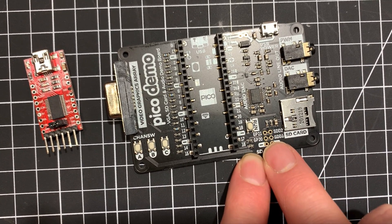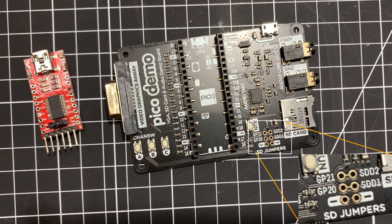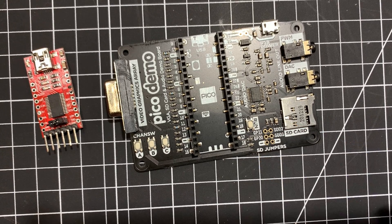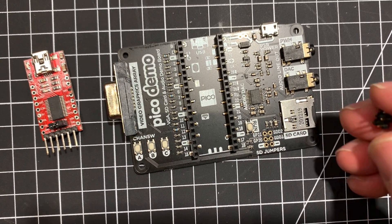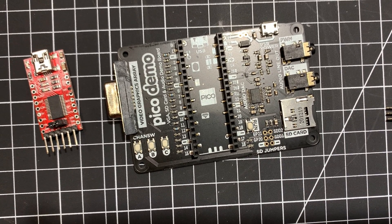You can see there are little tracks here. I'm going to cut the tracks. I've just got this board and I'm already going to be cutting tracks on it, but this is just so that I can reconnect them later using jumpers. I think that's why it's done like this.